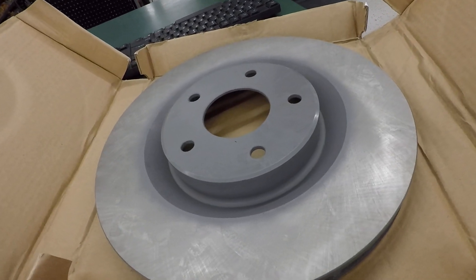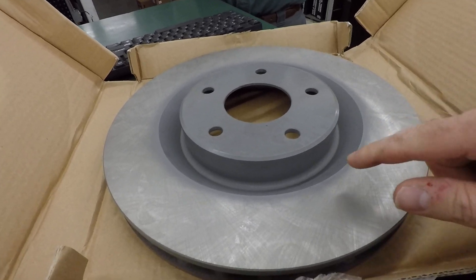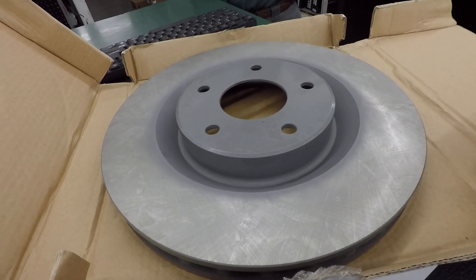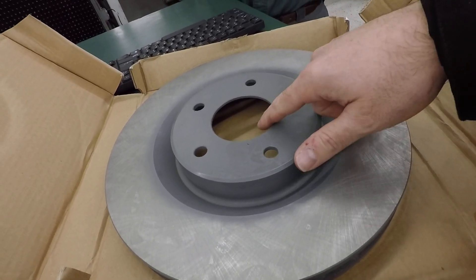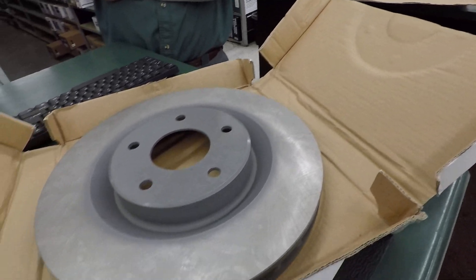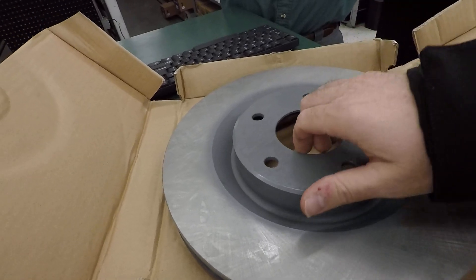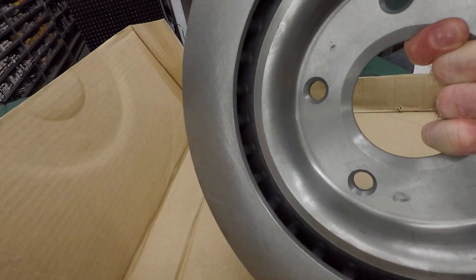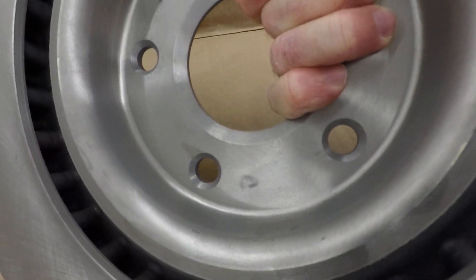This one is the C6 rotor, which is a little bit different. It's kind of more squared off in the hat area. It measures exactly the same diameter-wise, and the center bore on both rotors is the same — it'll fit the hub for lines off of a Nova, so AF or X body basically. But the inside of this is also different; it's kind of just got a rounded lip in it.